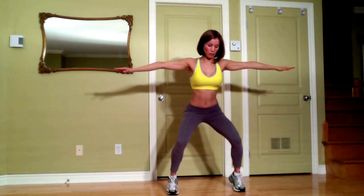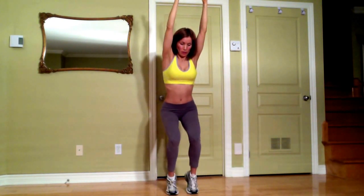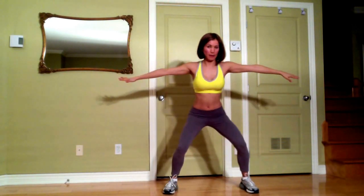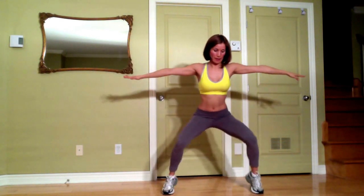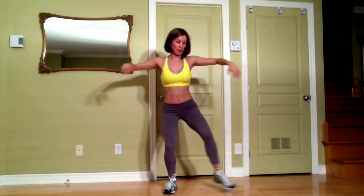Inhale and same move — your heels up. This is one. You do this up to ten. Count: this is two, three, four, five, six, seven, eight, nine, and ten. Finish here, come back to mountain pose.